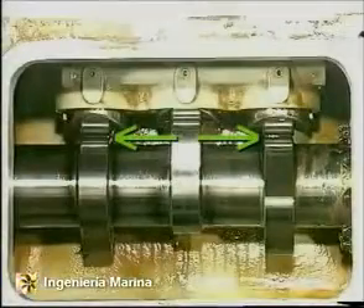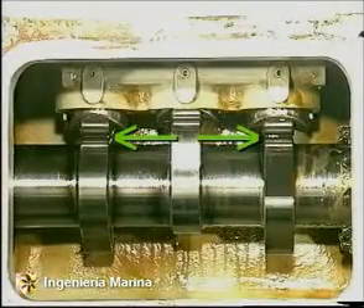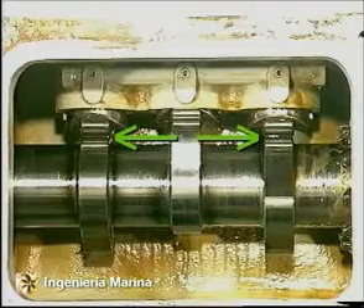Turn the piston to top dead centre and check that the rollers rest on the circular part of the cams, in which position both the inlet and exhaust valves are closed.